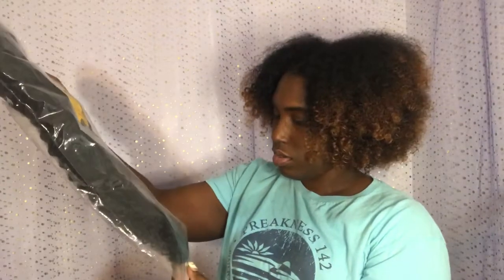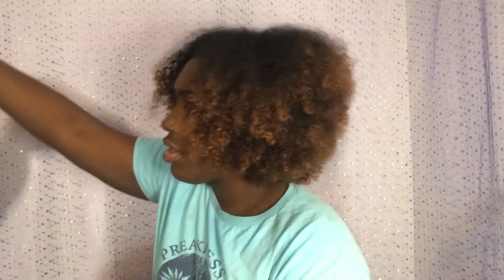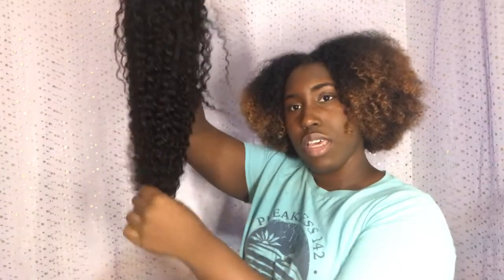So let's check out the wig. Again, this is 26 inches. I am going to bleach the knots because I'm not just using the knots as-is. I might pluck it, but I've heard it's already kind of pre-plucked so I might not — we'll see. This is the hair, and it is pretty long.